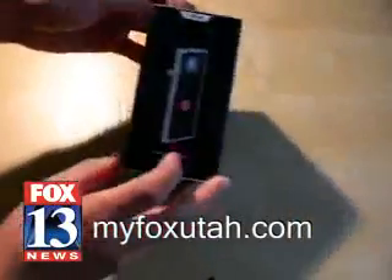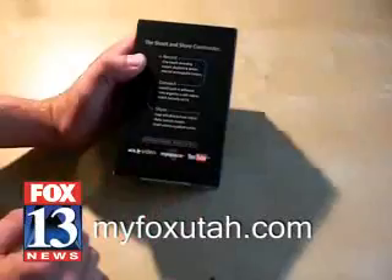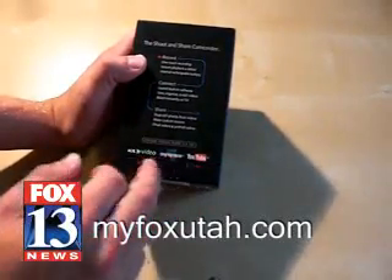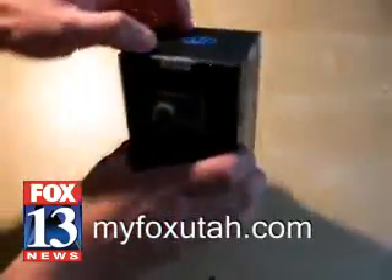Pretty simple, very small box. 60 minutes of video recording time. Typical Flip Video stuff — one-touch recording. They did add some new uploading options, MySpace. And that's pretty much it. This is a very simple box here.